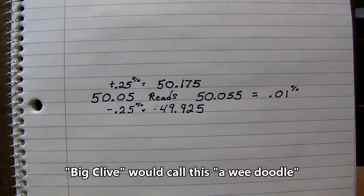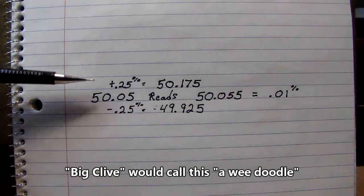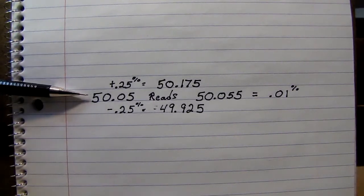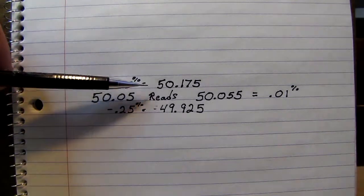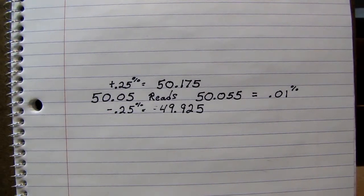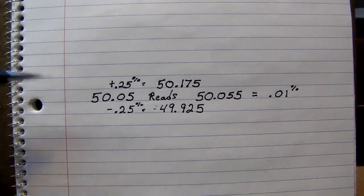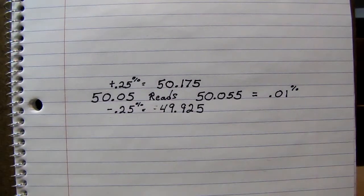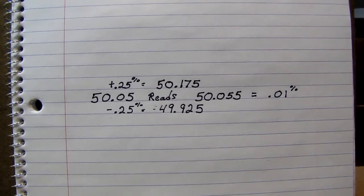Let's do the maths. If we consider the meter itself could be off as much as 0.25%, that means our 30.05 picofarad standard could read anywhere from 30.175 picofarads on the high side to 29.925 picofarads on the low side. However, our 30.05 picofarad standard is reading 30.055 picofarads, which is a mere 0.01% error. That leads me to believe this bridge is operating superbly, and I can trust it as a transfer reference to my other equipment.